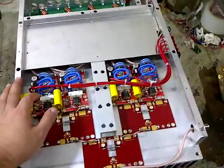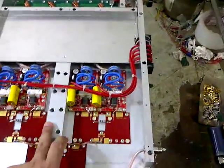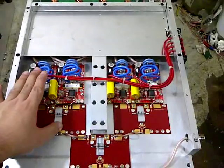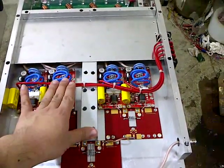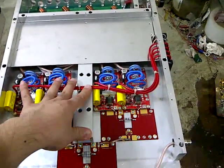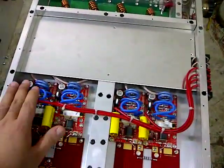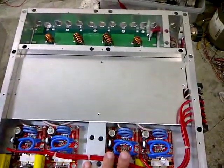Each pallet uses a 48V supply. To reach 3kW, each pallet must deliver 750W output, drawing around 20A each. So 4 pallets equals 80A at 48V.